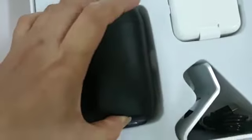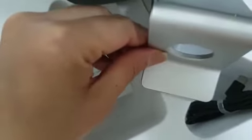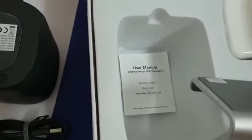Here we go! We got a Bluetooth speaker — wow! And then a cell phone stand, and it's still aluminum — a really nice aluminum cell phone stand.